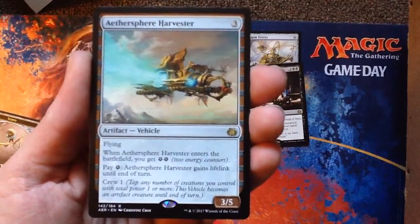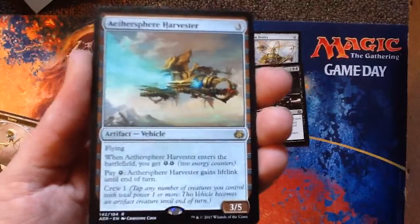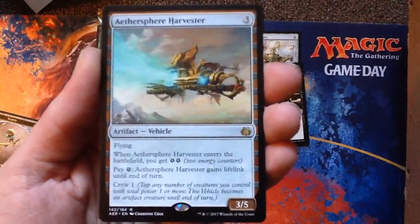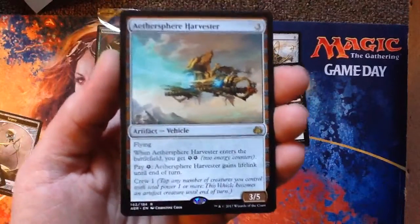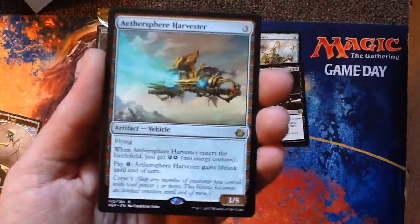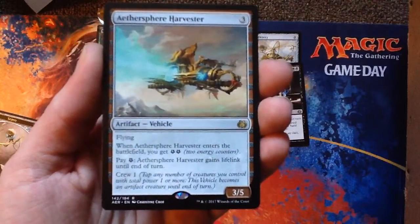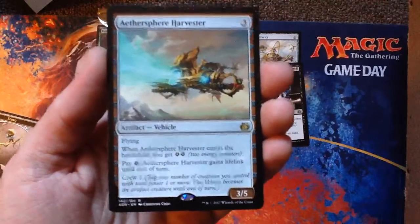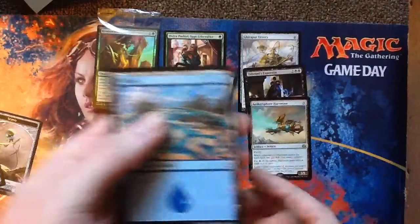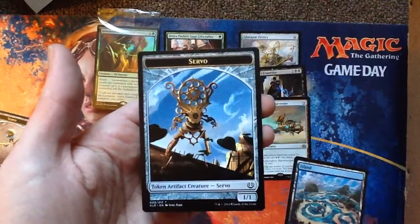Three mana for a 3-5 flying vehicle. When it enters the battlefield, you get two energy counters. Pay an energy counter and it gains lifelink until end of turn, and crew one. They just banned the Smuggler's Copter — this isn't as good, but it has lifelink, generates energy, and costs basically nothing to crew. I like this a lot — it's probably actually more fair. And a Servo Token, a neat-looking Servo Token.